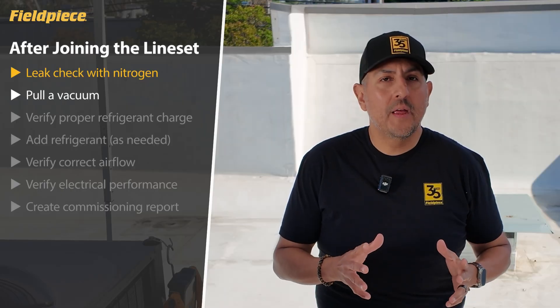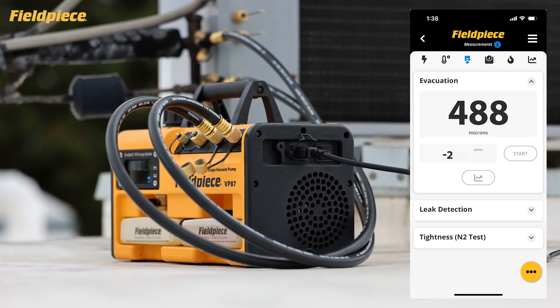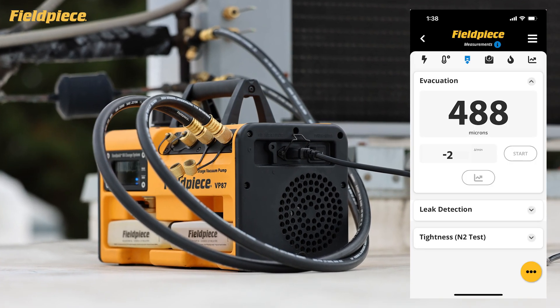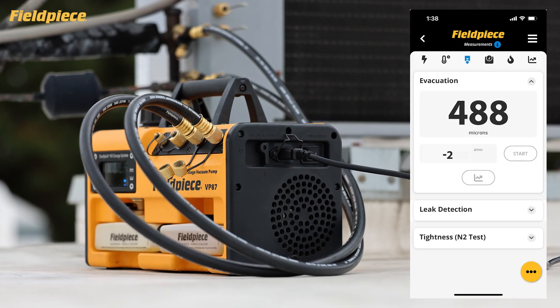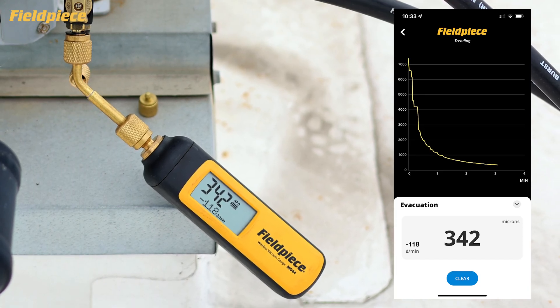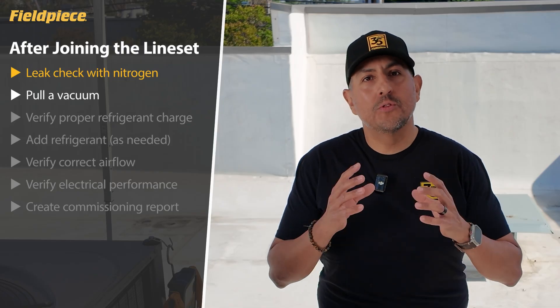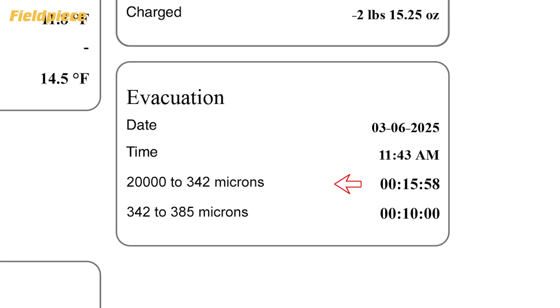Once we confirm that the equipment is leak-free, we need to remove all moisture and non-condensibles from the line set by pulling a vacuum on the system. Use the JobLink tools to pull the vacuum and the JobLink app to monitor your micron level and also document that the target micron level was reached and held per the manufacturer's specification.